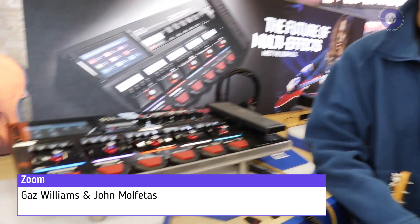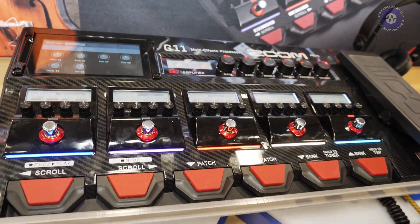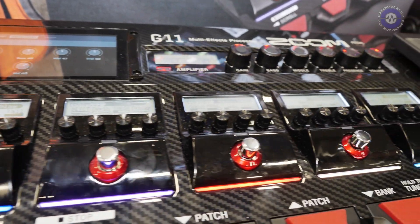Sonic State here at NAMM 2020 with John at the Zoom booth. Zoom have just announced this brand-new super-duper multi-effects unit, the G11. This is their new guitar multi-effects processor, which has a long heritage of big processors from Zoom. What's the headline news with this one?